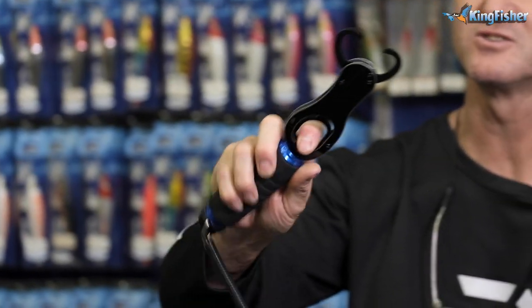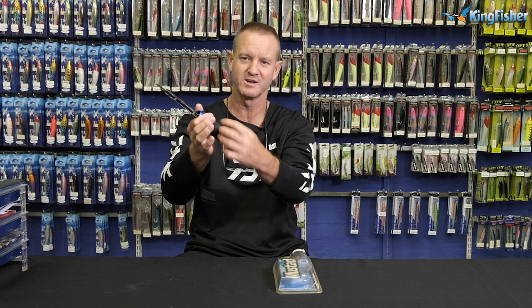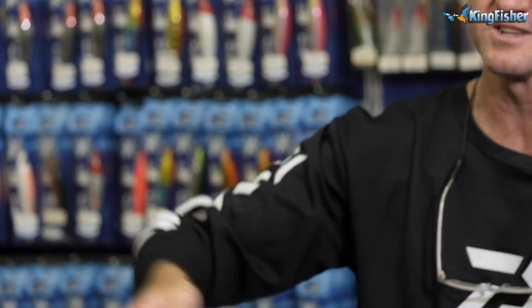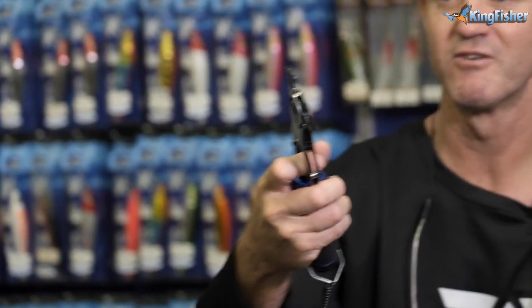Very easy to use, as you can see. Soft grip, which is very important, so it doesn't slip out of your hand. It's ribbed EVA. It comes with a lanyard, so you can have it on your side or on a float so it doesn't sink. Titanium coated, so it does not corrode.